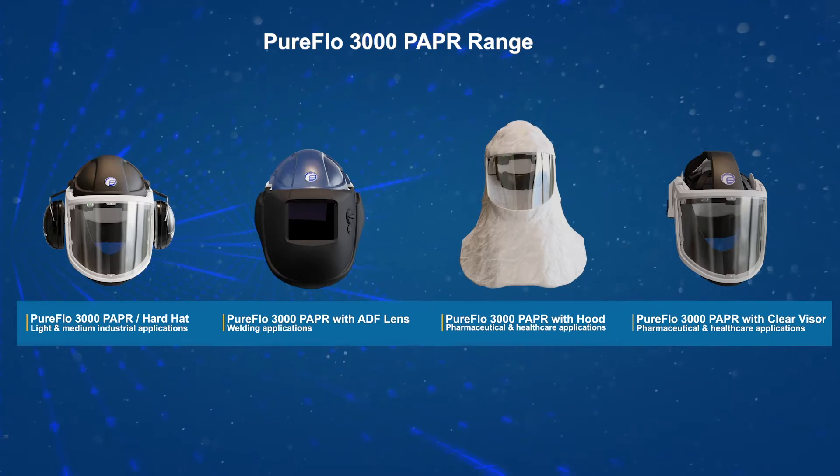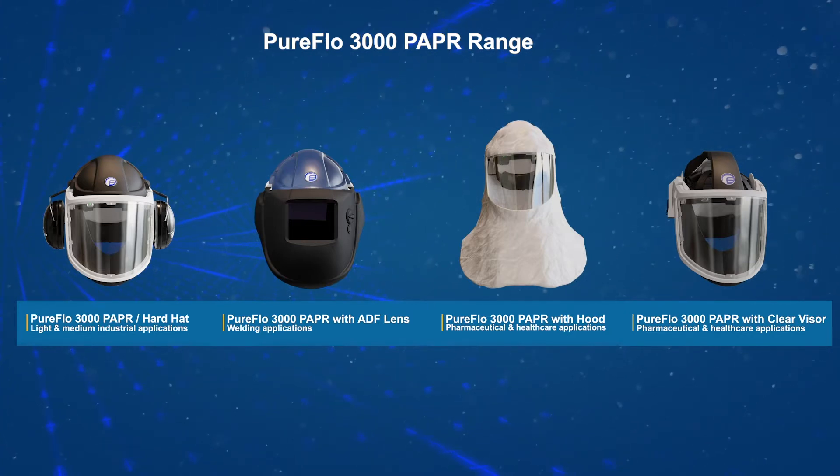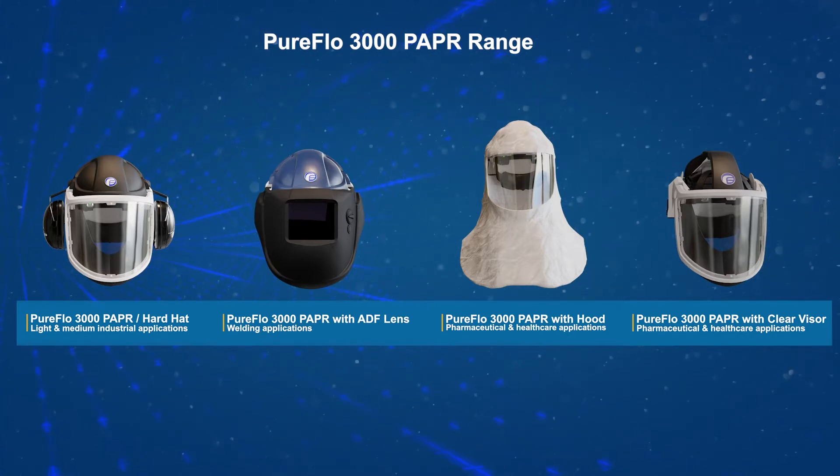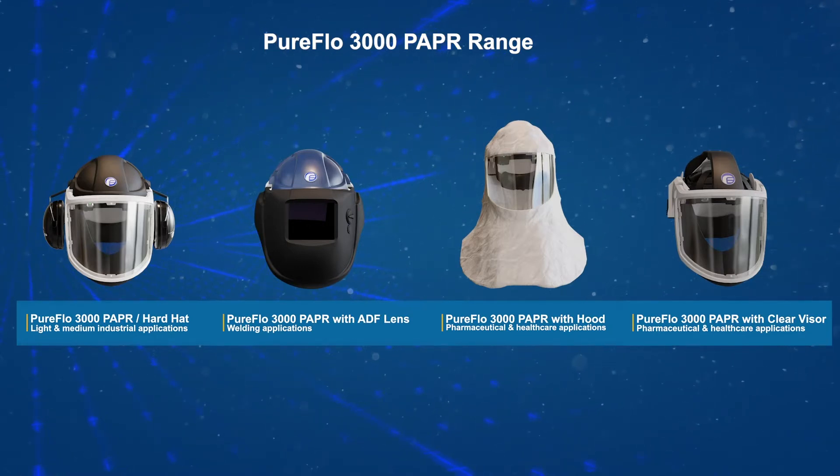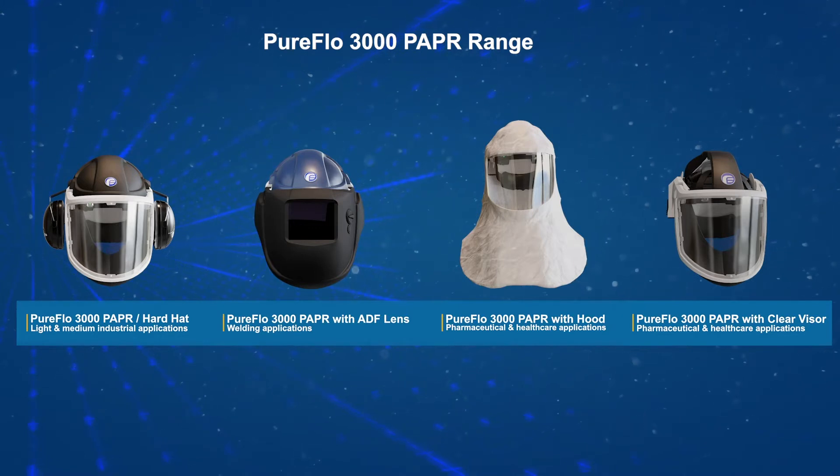The PureFlow 3000 PAPR range includes the following variants: hard hat; hard hat and welding ADF lens; skeletal frame with lightweight hood; skeletal frame with open visor.